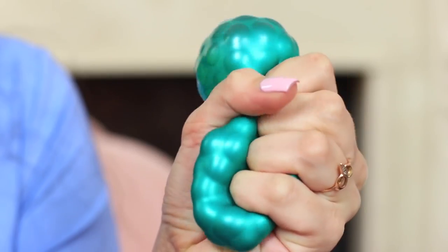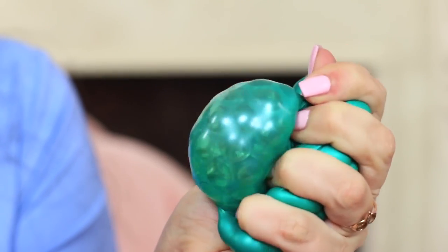It's a very simple and quick way to make your mood better. You would never let this balloon out of your hands.